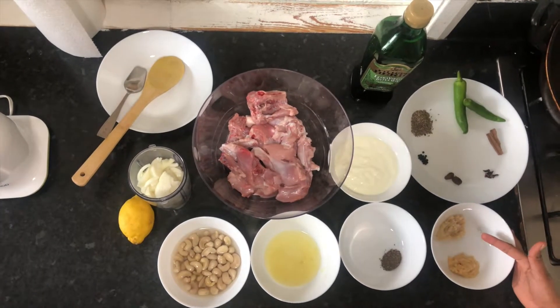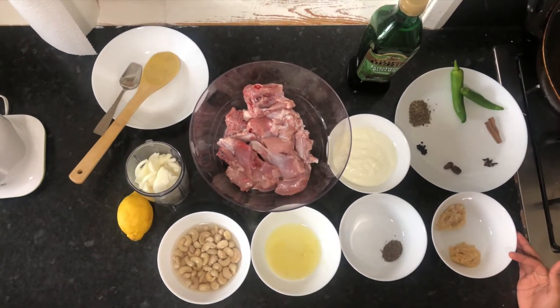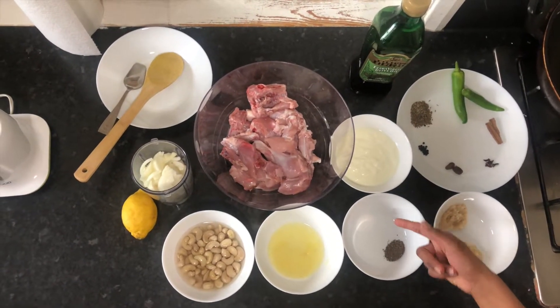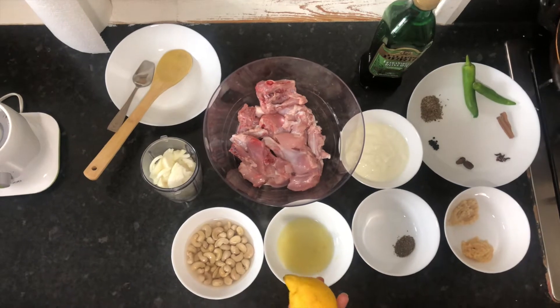1 teaspoon ginger, 1 teaspoon garlic paste, 1 teaspoon black pepper, 1 teaspoon salt, and 1 lemon juice.